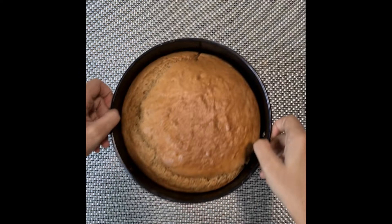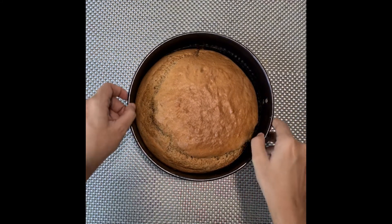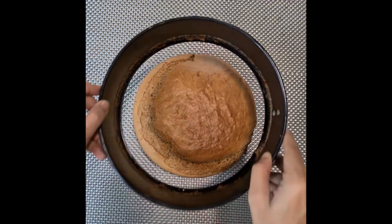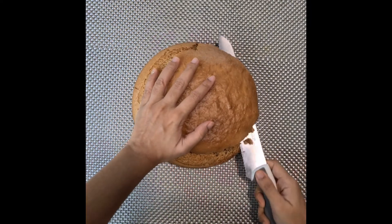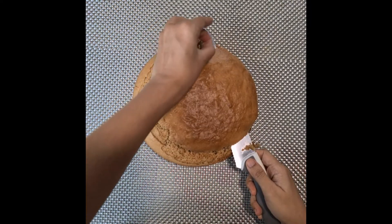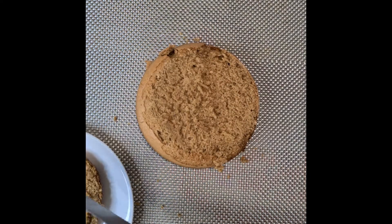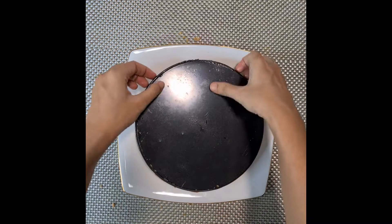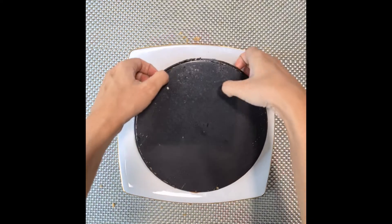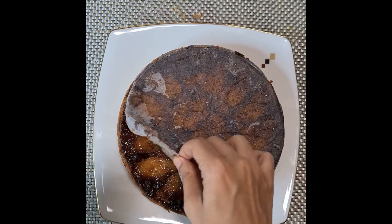Now put it in the oven for about 30 to 35 minutes. Here is our cake — remove the springform; if you have a dome then just cut it off. Now invert your cake onto a plate, remove the bottom of the cake pan, and remove the baking paper.